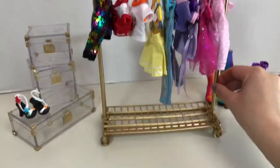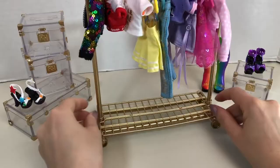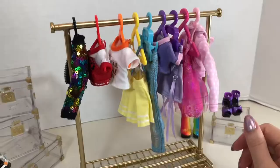The clothing rack has working wheels, the bottom comes off to form a little shelf to hold the shoe boxes, and the arms at the top extend to hold more hangers — though if you pull them out too much they will come out.